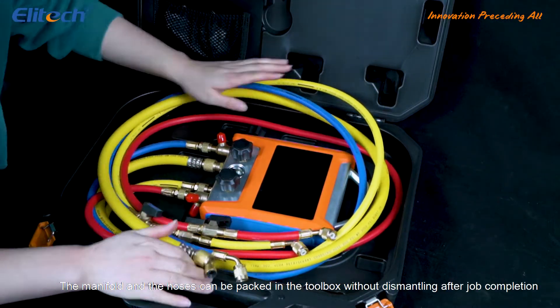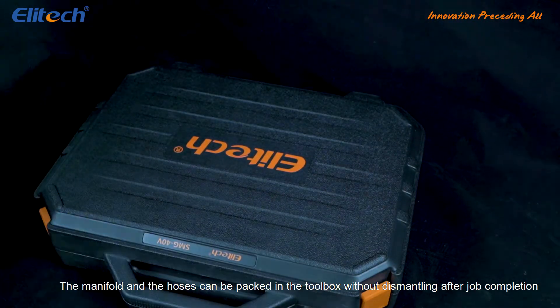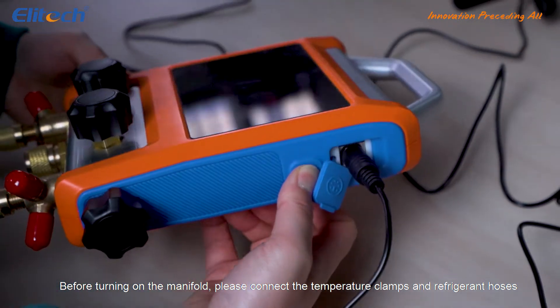The manifold and hoses can be packed in the toolbox without dismantling after job completion. Before turning on the manifold, please connect the temperature clamps and refrigerant hoses.